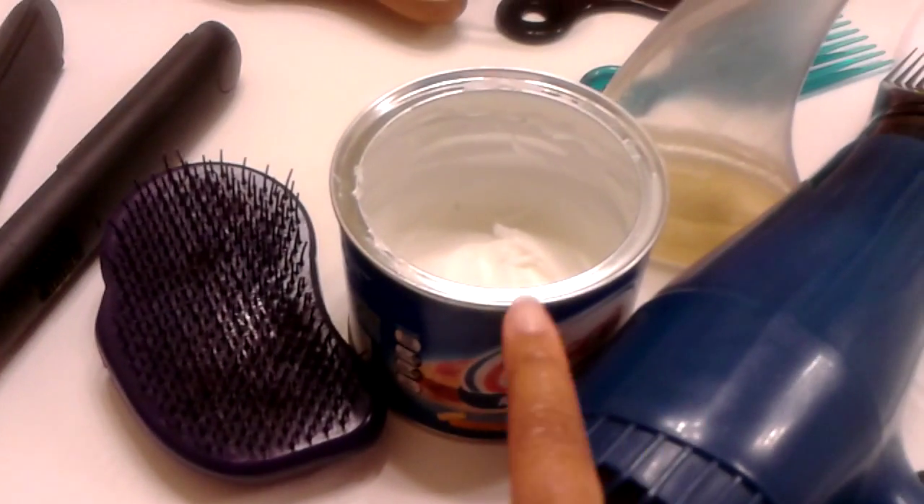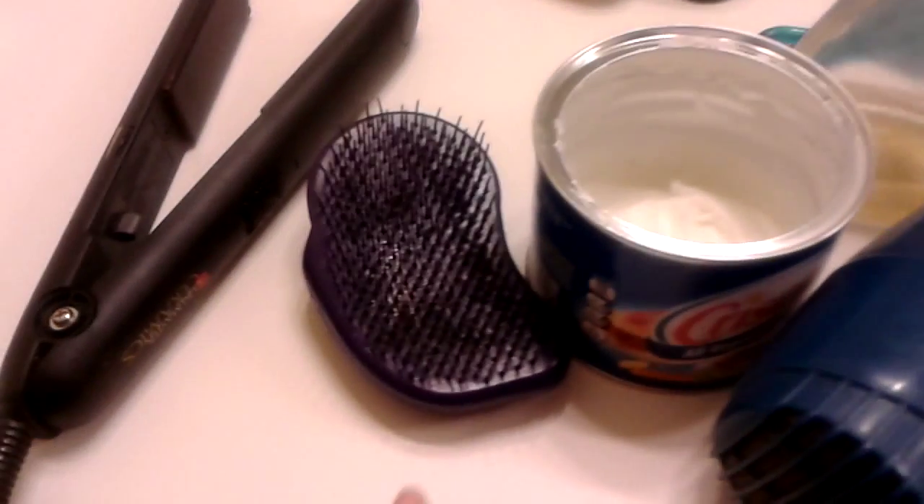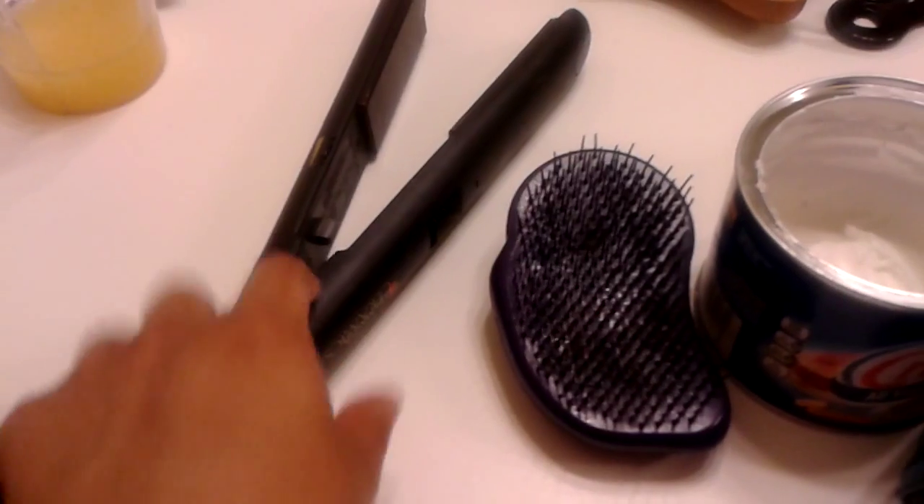What I'm using is Crisco. I've got my blow dryer with teeth on it, a little bit of water just to get my hair manageable, my tangle teaser, and my flat iron.